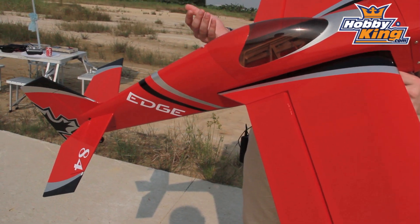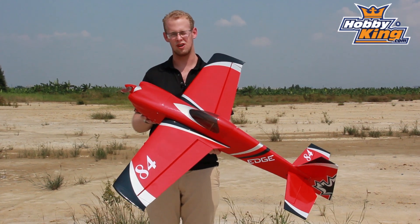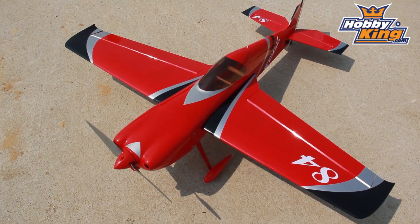I think it's going to 3D really well. I think it's going to harrier really well with the wing tips like this — they're kind of like flared up. We're using 3S 3300 milliamp batteries, about 600 watts of power.